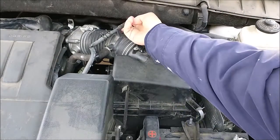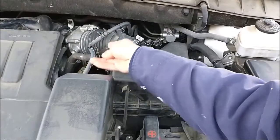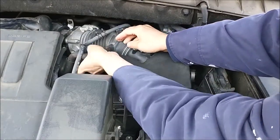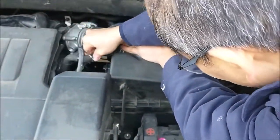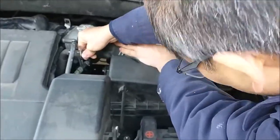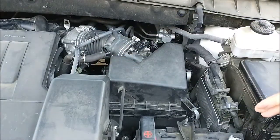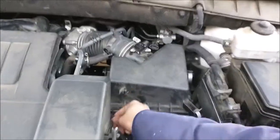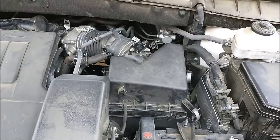The second thing is move this one up, move the clip, push this one out. Go left and right and pull it out. And then the hose here. The last thing is to loosen the clamp over there.